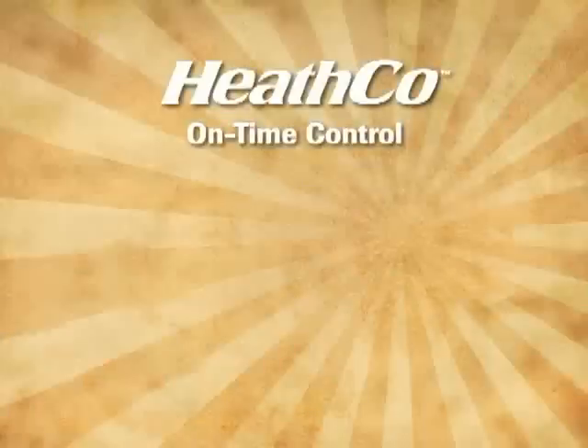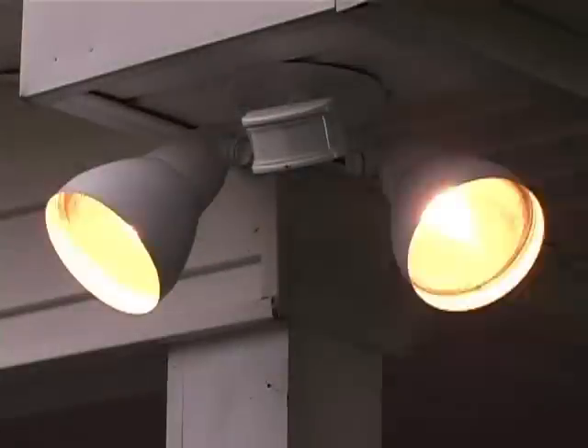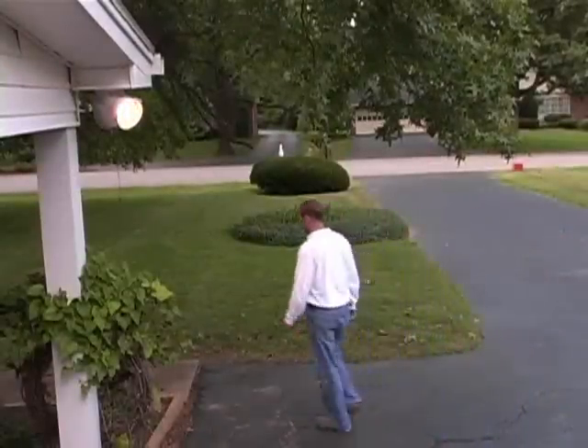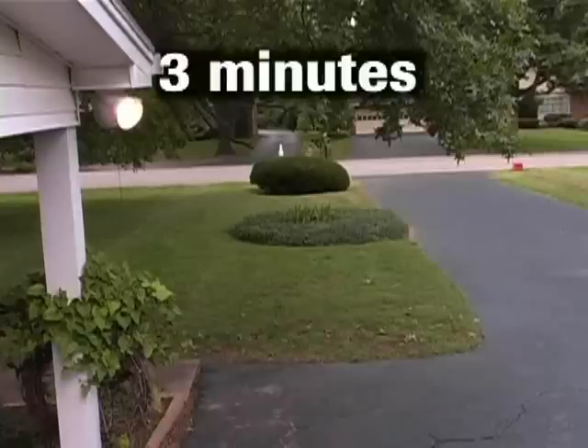The on-time control is available on both security lights and decorative lanterns. The on-time control determines how many minutes the light will stay on full bright after motion has been detected. The timer starts every time the sensor detects motion. Once motion has stopped, the light will turn off after the on-time timer runs out.